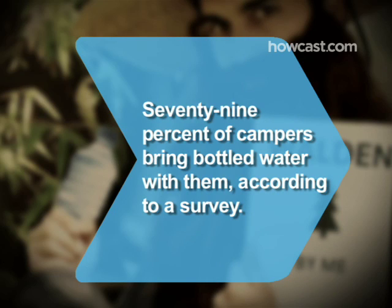Did you know 79% of campers bring bottled water with them, according to a survey?